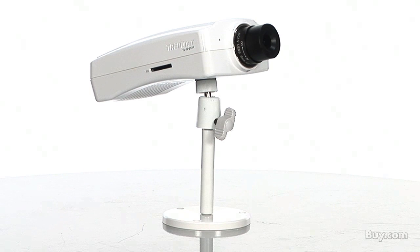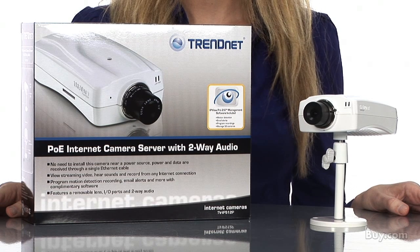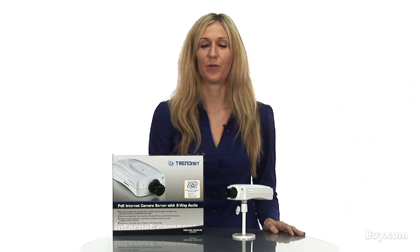Experience the unmatched surveillance capabilities of TrendNet's ProView Power over Ethernet internet camera, model TVIP512P. Now available at buy.com.